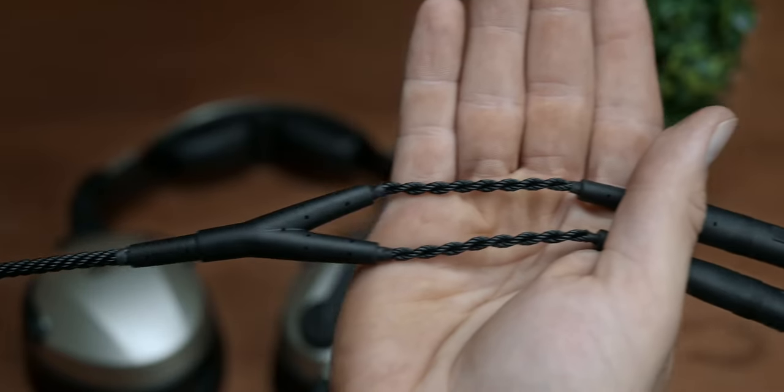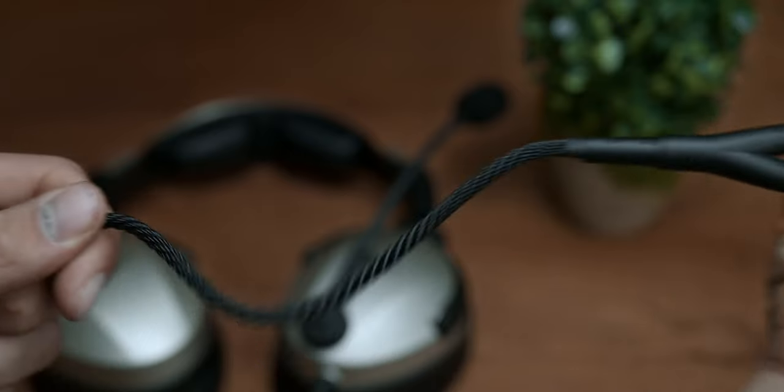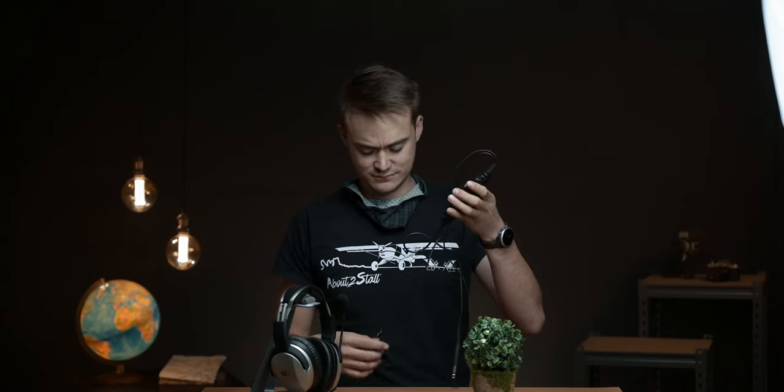One of my absolute favorite build features has to be this cable. The Kevlar braided cable is honestly something I wish all headsets had — it's really durable and does not tangle, unlike basically all other headset cables I've used before. It's a huge hassle saver.